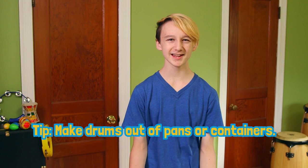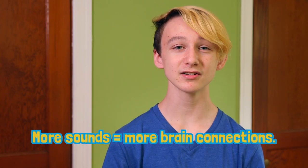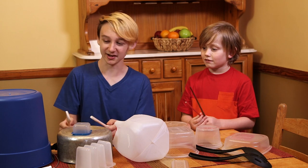My favorite thing about drumming is that you don't even need real drums to do it. Pots, pans, food containers — anything can be a drum. You can use a spoon or a pencil as a drumstick, or even just use your hand. The more kinds of sounds kids hear, the more brain connections they make. Look how the bigger ones make deeper sounds and the smaller ones make higher sounds as we play. Watch.